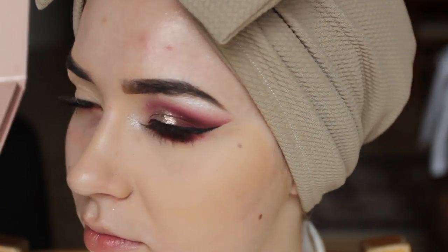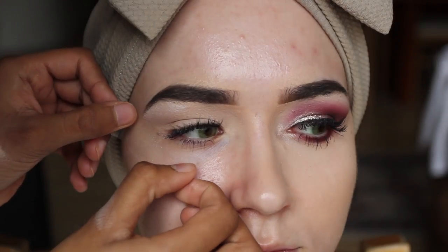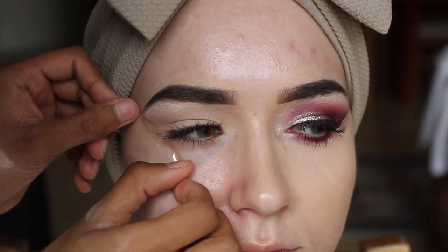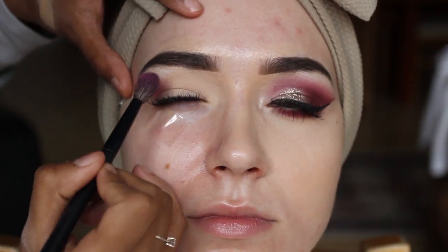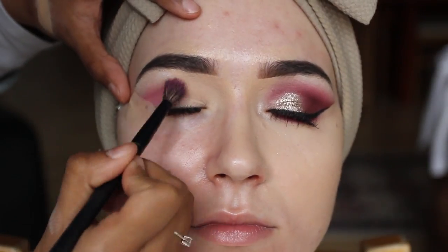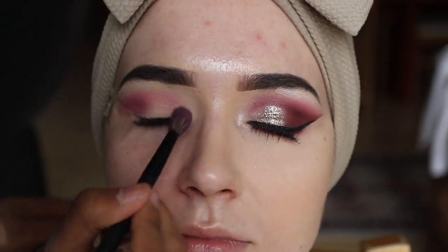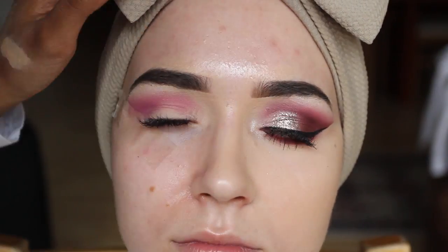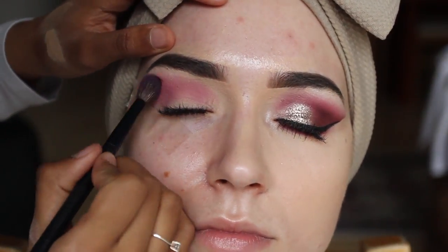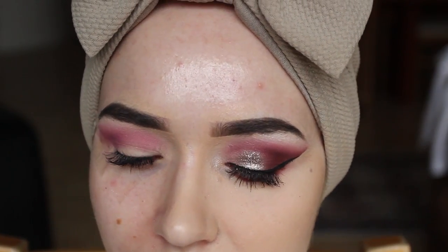I'm going to use the shade 'forever lit' on the brow bone, then start to blend it in. I'm using a fluffy brush for this.